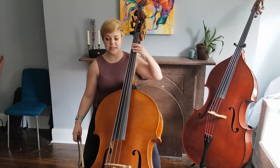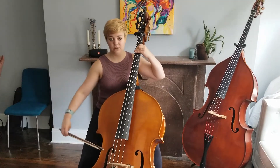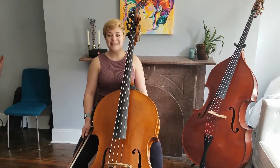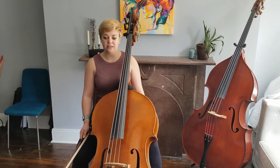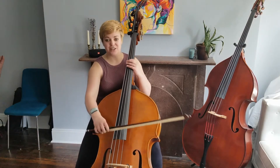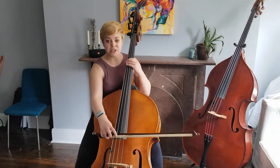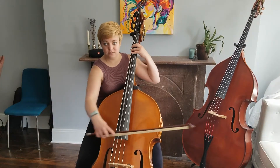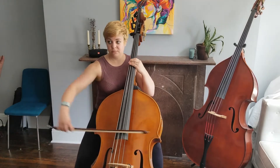The second tip I have for this excerpt has to do with the multiple down bows at C and D. It's very tempting to just think of down as having a small up in the middle. However, it will be easier if you think of it as a circle. So rather than this, it will look like this.